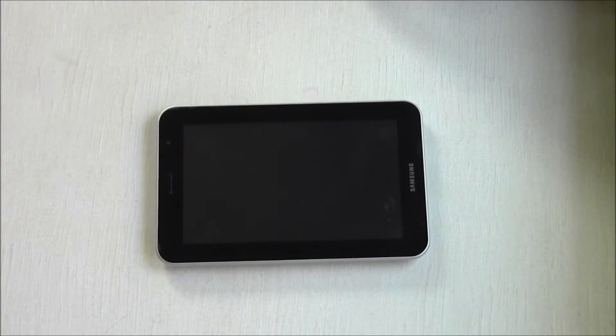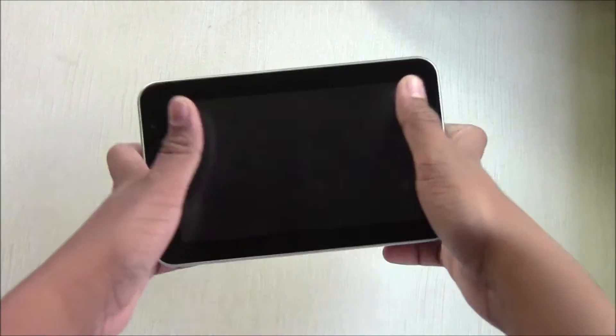Hey, what's up guys, welcome back. This is me Dad Shetty here, and today I will be showing you CyanogenMod 11 on Samsung Galaxy Tab 7.0 Plus, which is GT-P6200. This is basically KitKat 4.4.2.